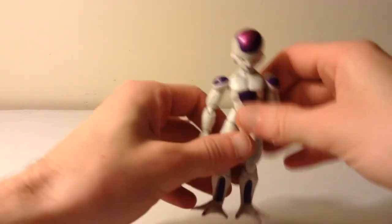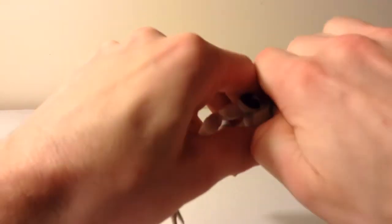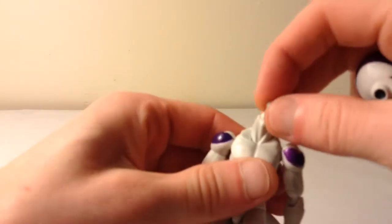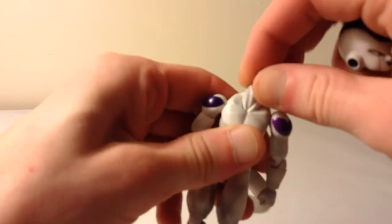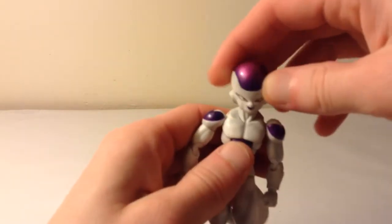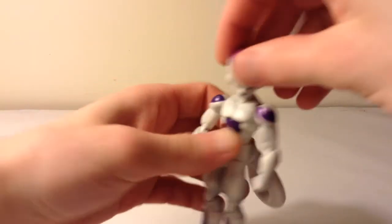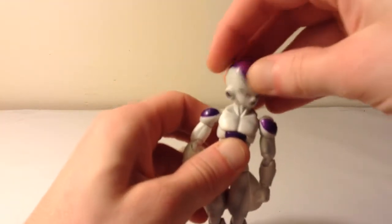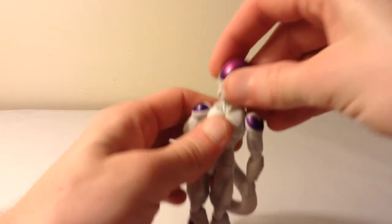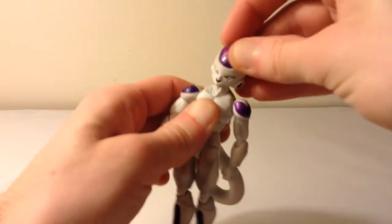Let me show you the articulation and then I'll wrap up the review. Frieza's head is on the basic ball joint most Figuarts are on, and he also has a neck joint for a little extra articulation. His head can look left and right, up about that much, and then down about that much. It also tilts. The neck helps him get a better range of motion as well.